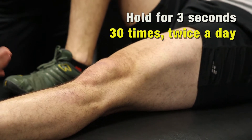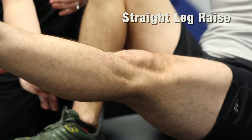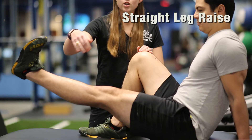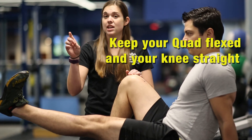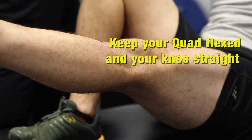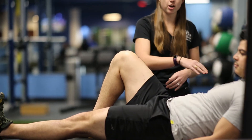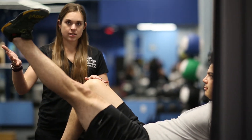When those become easy, you can move on to a straight leg raise. Start with a quad set — tighten your quads — and then lift your leg straight up. Make sure your knee stays straight; you don't want to let your knee bend when you're lifting your foot up. To make this easier, you can lay back on your elbows or on your back, and that'll make it easier to lift the leg.